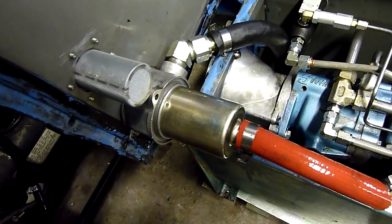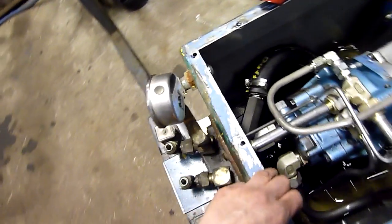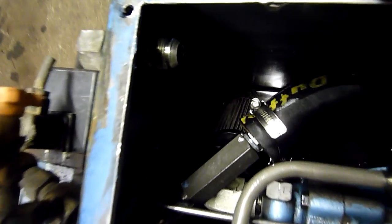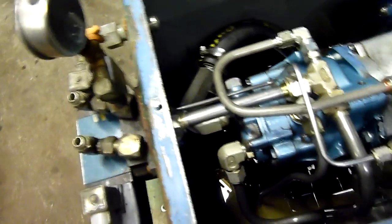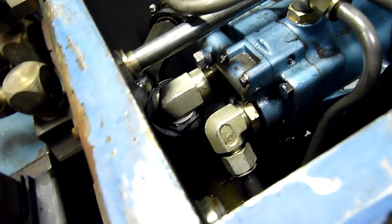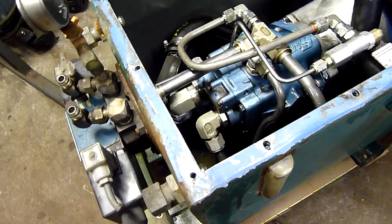That's a paper element filter. Remove the top part of the housing and that will allow you to change the paper element. There is also one on the input side — the inlet side of the pump. I'm trying to get this under the light. There's a paper element down there on the suction side, the inlet side of the pump, which has fairly large fittings as you can see.